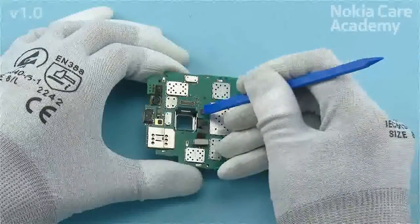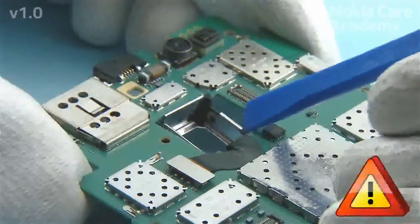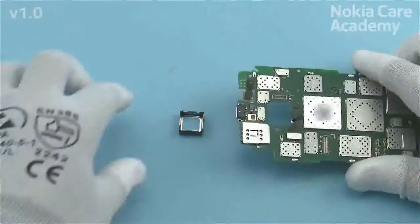Press the clips holding the camera boot inwards with the SS93. Do not use too much force to avoid damaging the camera boot. Remove the camera boot.